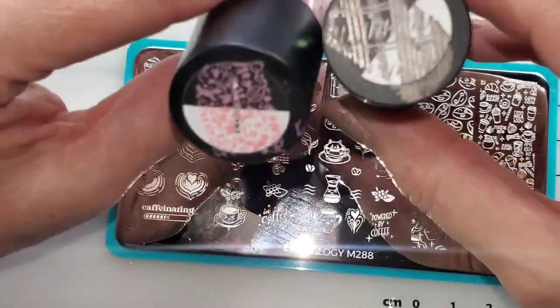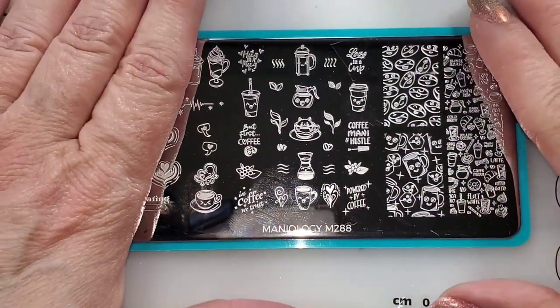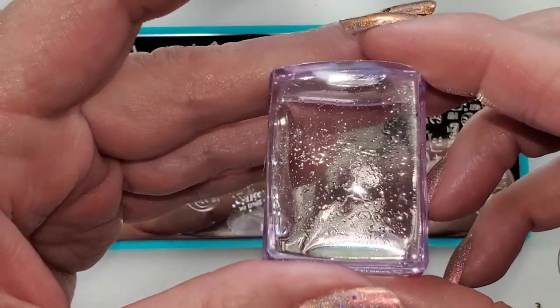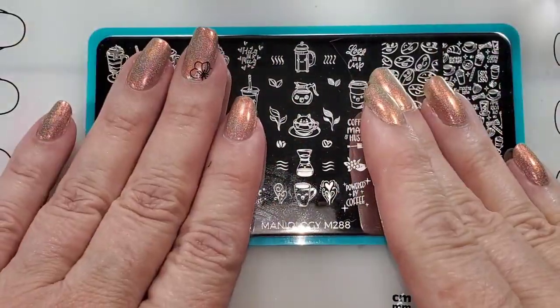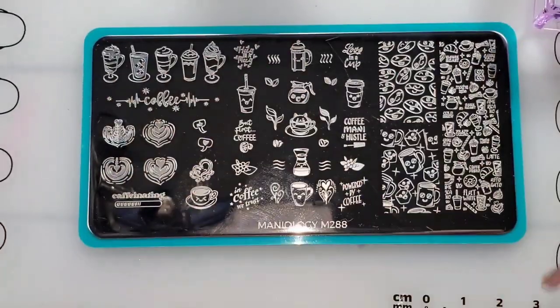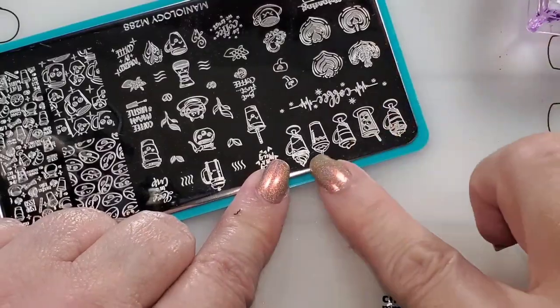Decide on your polishes — if you want to use more to color in, that's fine. Alright, for a decal the first step is grabbing a stamper. Doesn't matter which one. First, I'm going to make a decal on the stamper itself — I think this is the quickest way to do this.